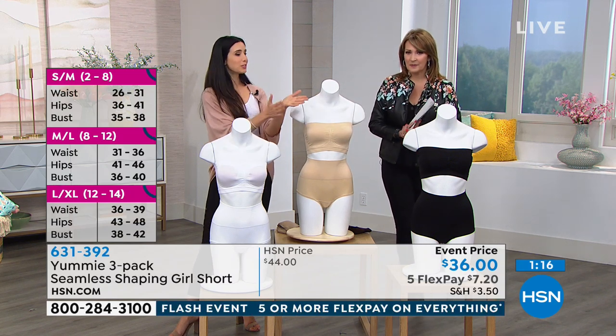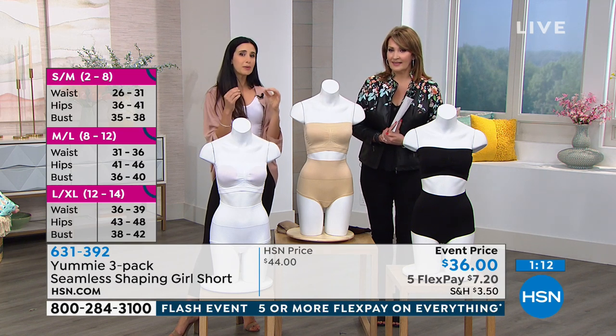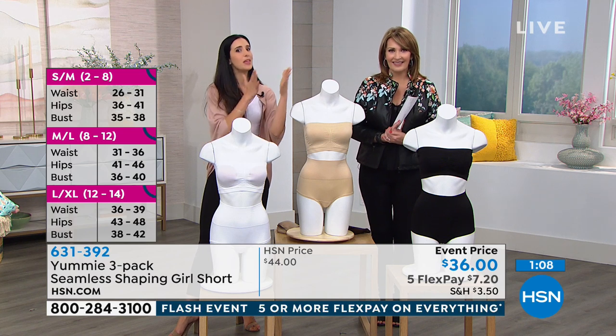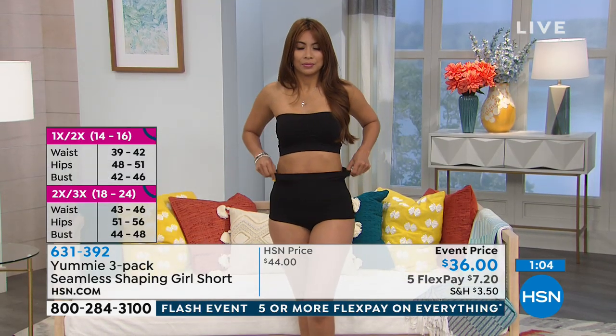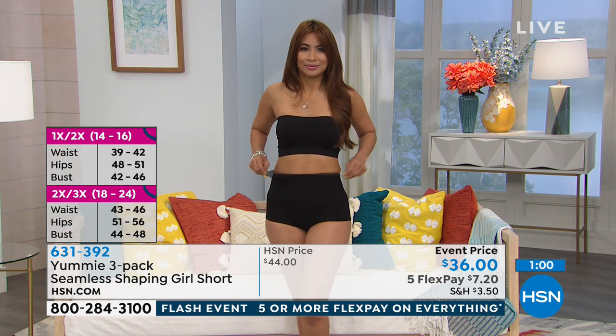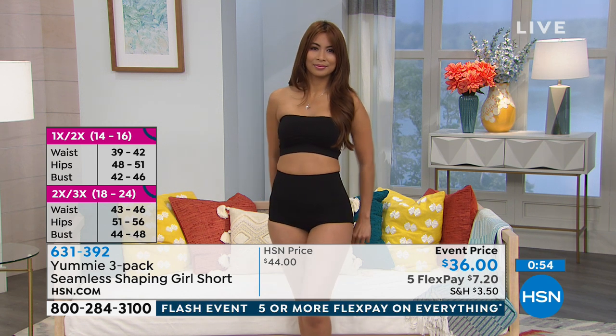Yes, and because there's that overlap, we also have a size chart for this as well. If you know your hip measurement and your waist measurement, that will help you because it is seamless — there's a small/medium and then a medium/large. Because this is a shaping piece, if you want more of that shaping, stay where you belong; if you want a more generous fit, you can always size up.